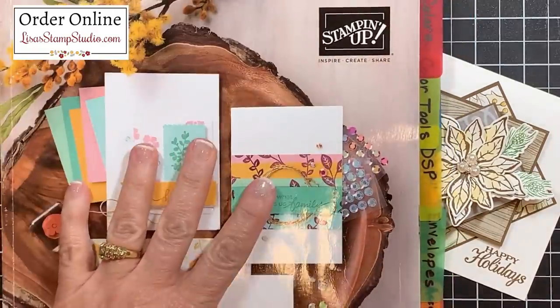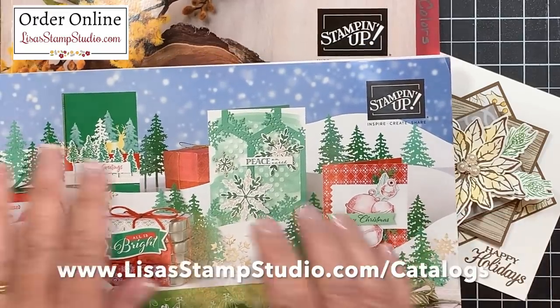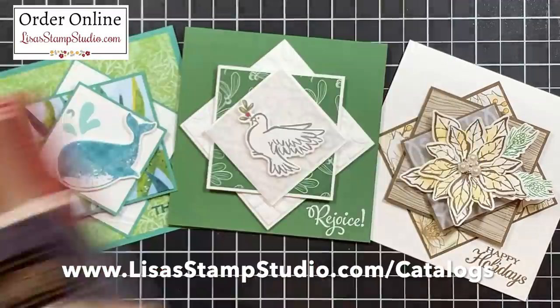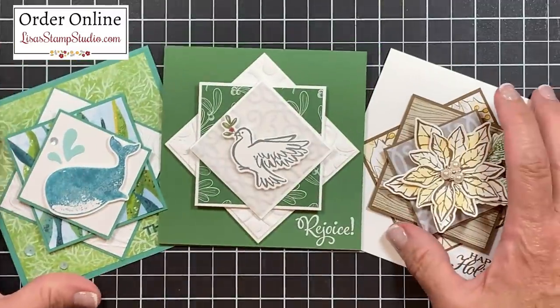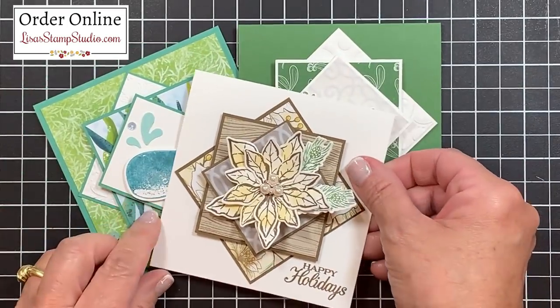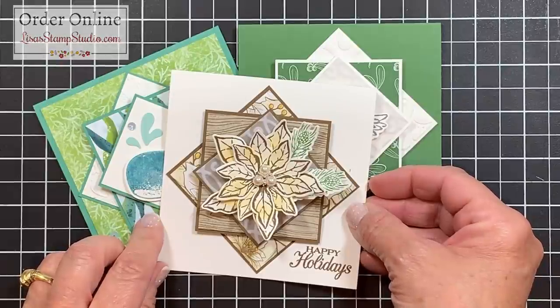If you don't already have a Stampin' Up! demonstrator and you're interested in receiving copies of the current catalogs, head over to lisastampstudio.com and click on catalogs to request one there. If you've enjoyed today's video, would you please give it a thumbs up here on YouTube — it certainly helps. I look forward to having you join me next time. Have a great day!